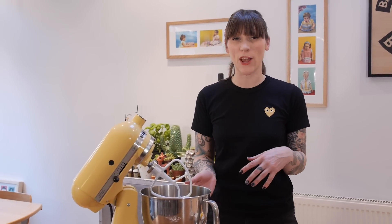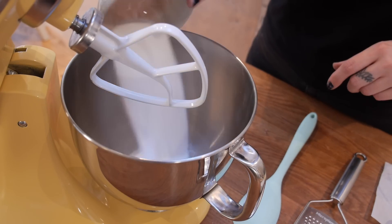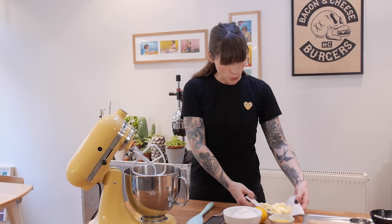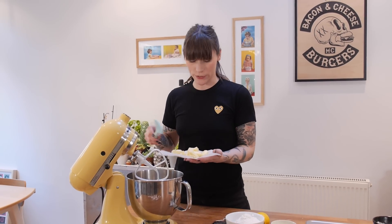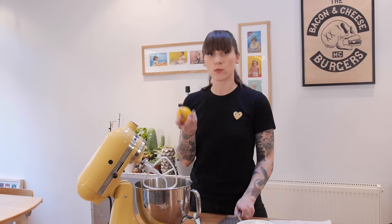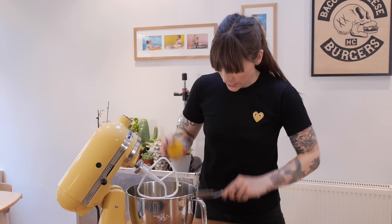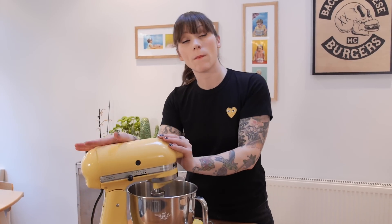It all starts with the cookie — this is a simple sugar cookie recipe, but because these are sherbety candies I'm going to put lemon zest in it to jazz it up a little bit. I'm going to start with some caster sugar and some soft unsalted butter — all the quantities for this recipe are in the description box below — and I'm also going to put some lemon zest in. I'm going to zest one lemon directly into the bowl.